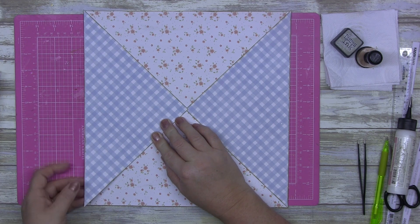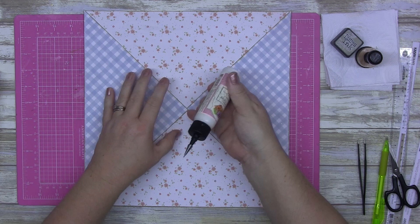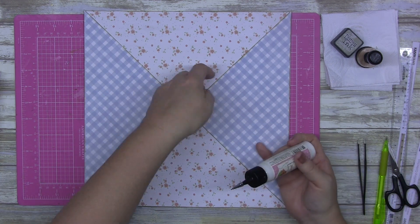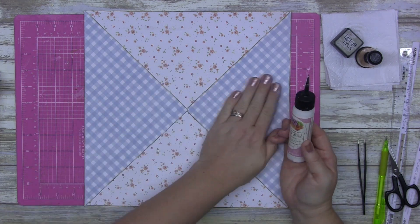I was planning on sewing these down and then I had a little bit of a change of mind, so that's why they don't look like they're glued down very well. But trust me, that Art Glitter Glue is going nowhere. It'll be there forever now.